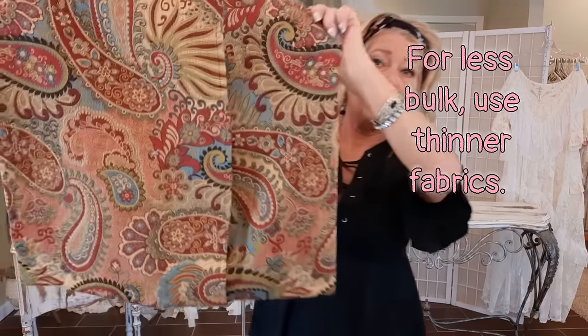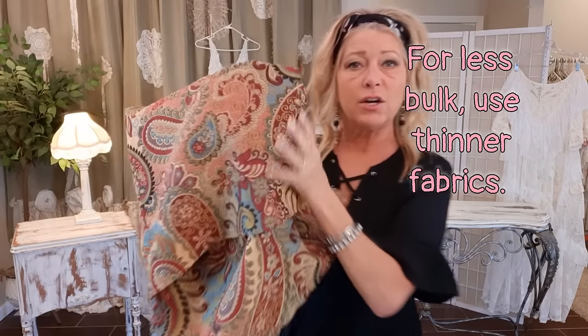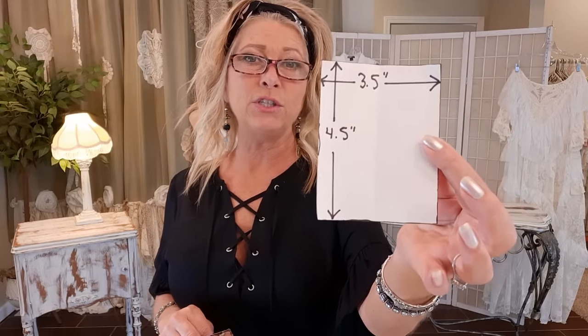The first one is going to be made out of this pillow sham that I thrifted — it's a heavier decorator fabric. The first thing I did was make a pattern four and a half inches tall by three and a half inches wide, and then I traced and cut out two rectangles out of that pillow sham fabric.